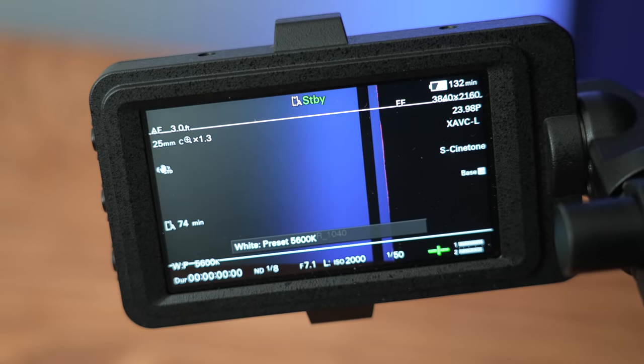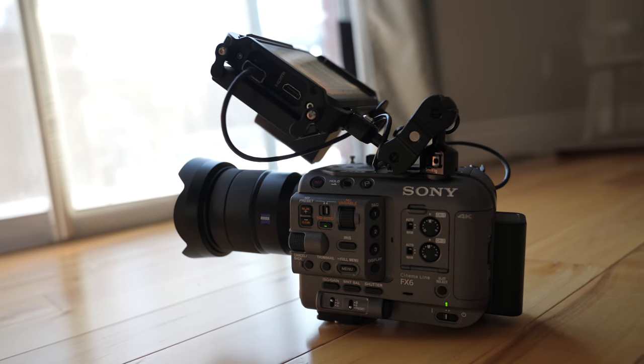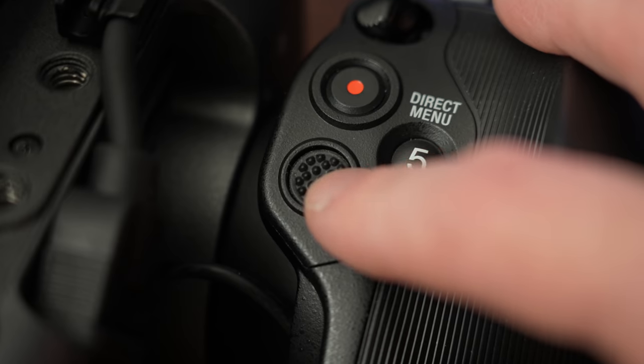Someone asked if you could change out the 3.5-inch monitor the FX6 comes with for your own monitor. The short answer is yes, but there are a couple of caveats. Although it is a touchscreen monitor, because there's no tap to focus, I don't really find myself using it that much. You have a D-pad on top of the handle and one on the side grip, which I actually end up using more than the touchscreen for going through the menus.